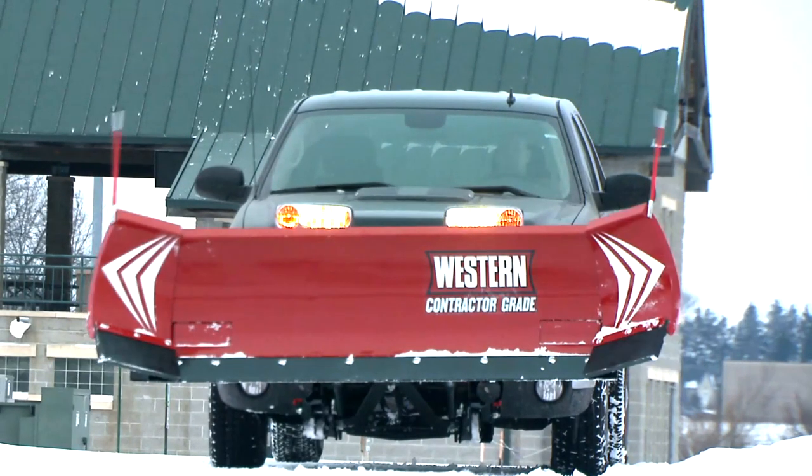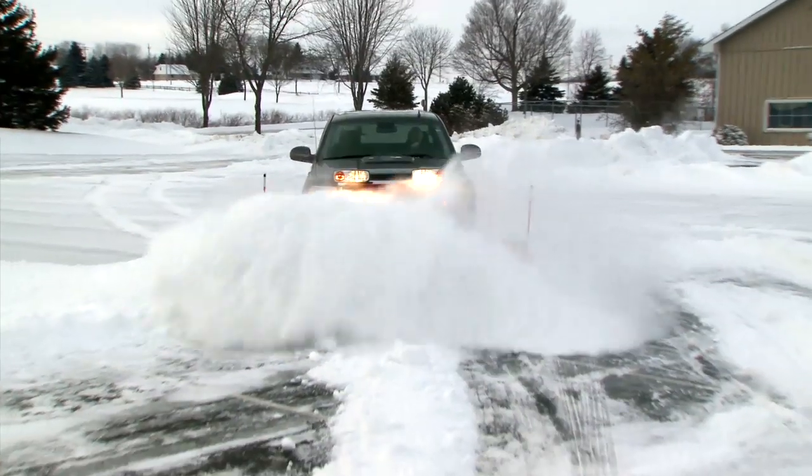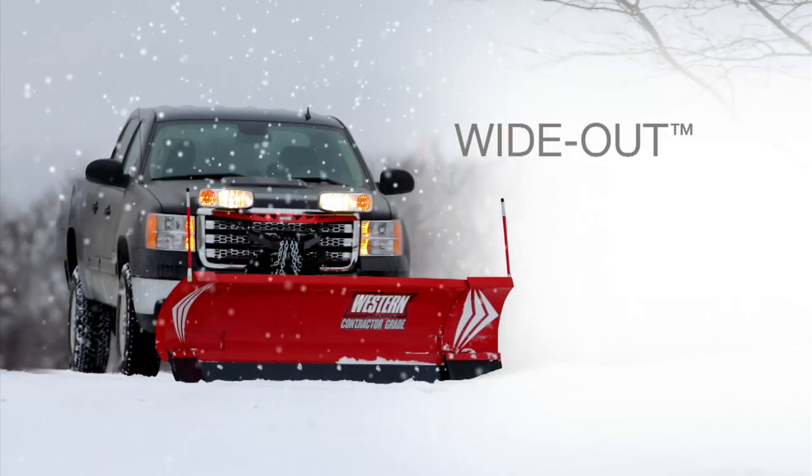Extend the width and position of your plow, carry up to 30% more snow, and cut your clean-up time in half with the Western Wideout Adjustable Wing Snow Plow.